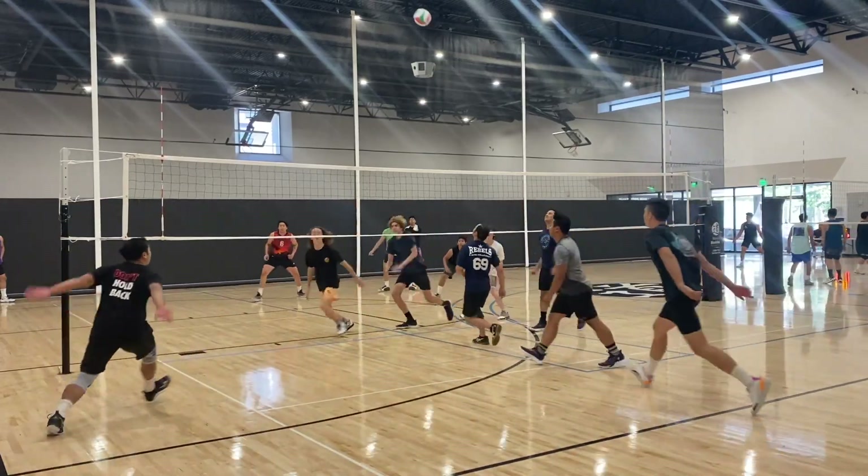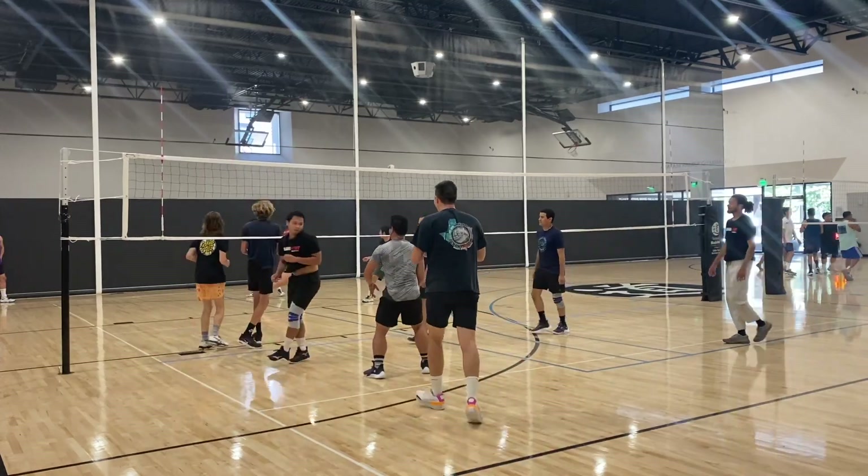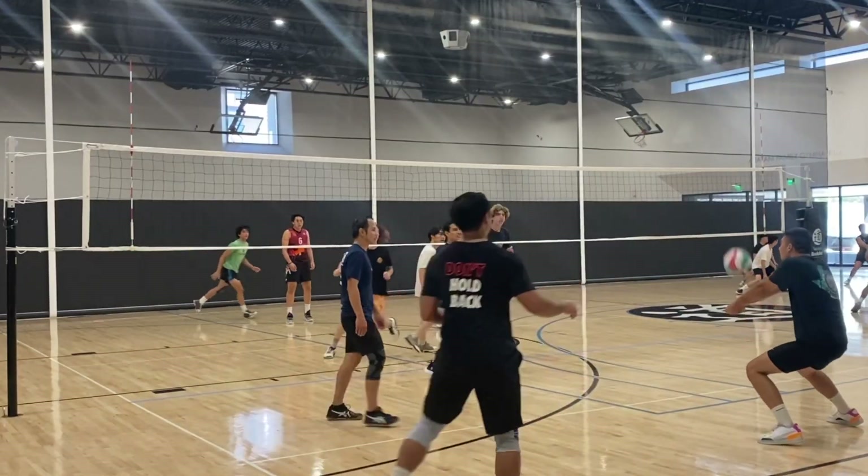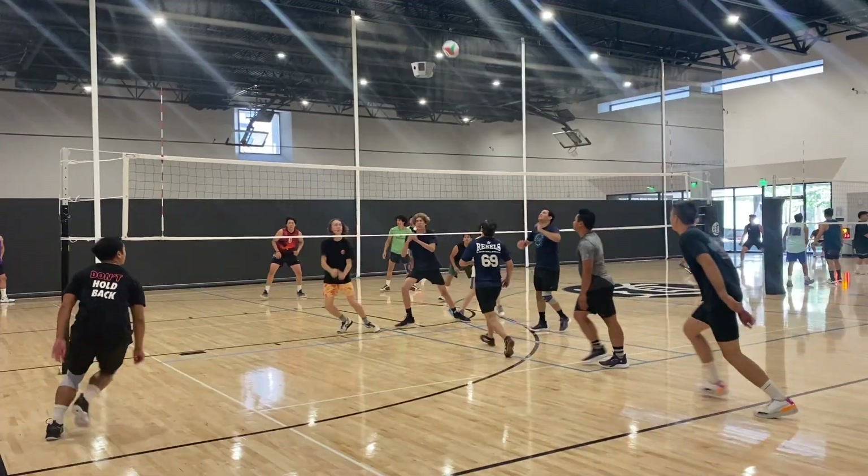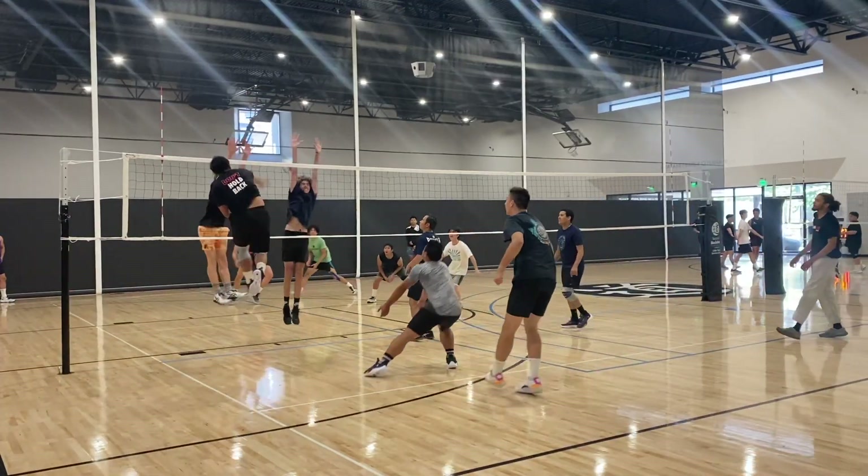I apologize, I had to sneeze and mute myself real quick. But right here I got a really nice big swing at the seam — I'm always going for that corner whenever I swing, and right when I see a seam that's when I know I can really full send and get that shot.